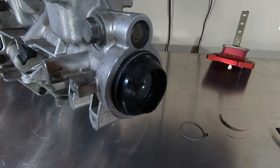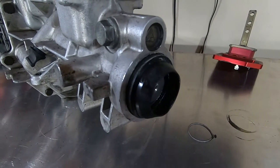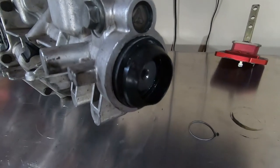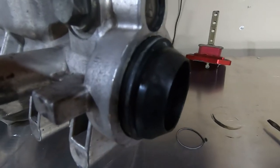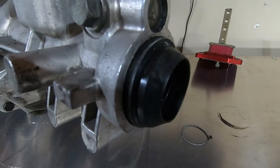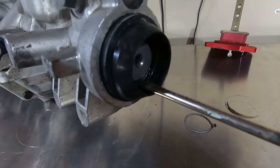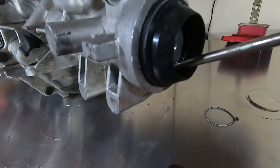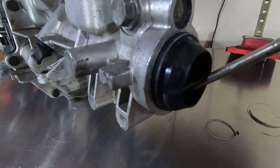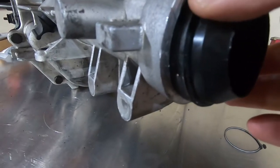Here we have the rear seal of these transmissions — I've already worked it loose, but it's obviously going to get replaced. The easiest way to replace these seals is to remove them now. It's a little different than the metal shell seals. Take a flat blade screwdriver, be very careful, wedge the tip just behind the rubber — do not score the bore — and pry against the shaft. They'll come right out just like that.